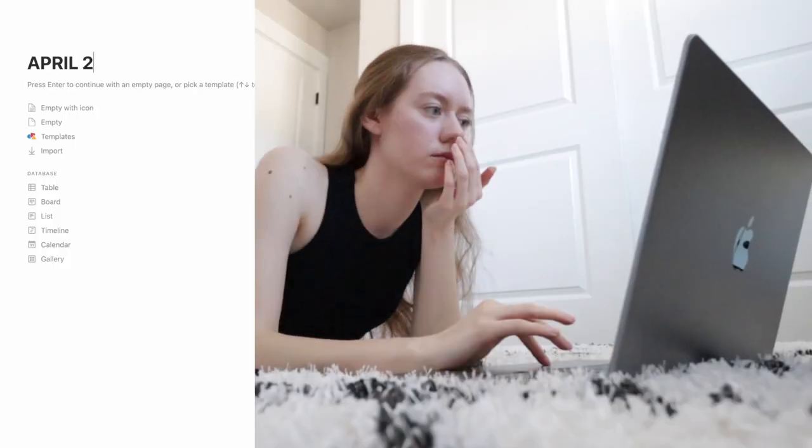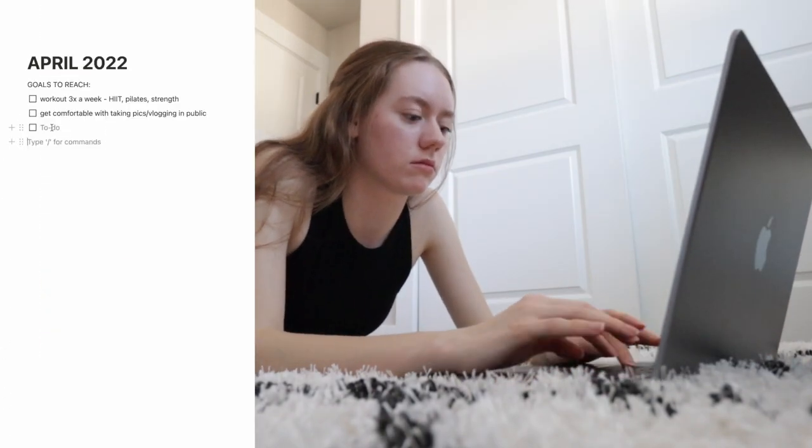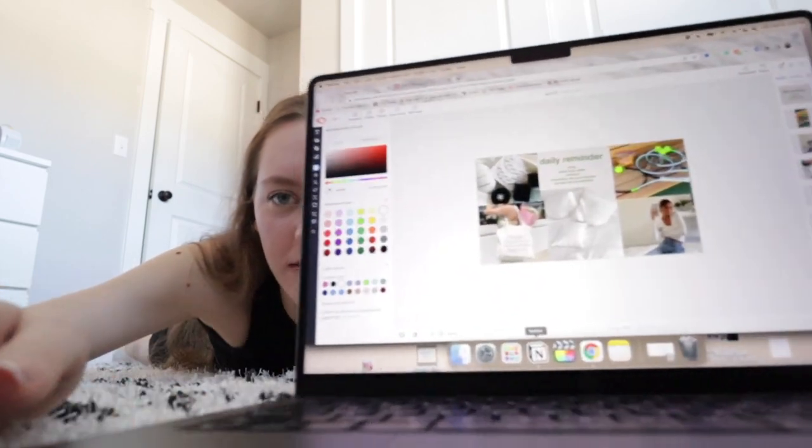Now that I've rambled about my 2022 goals, I'm going to set some for this month. I went a little overboard — I was making goals and decided to make a little vision board too. I found photos from Pinterest, put a few on a sheet, and I'm going to put it in my April goals. I love creating vision boards, whether it's for goals or aesthetics.